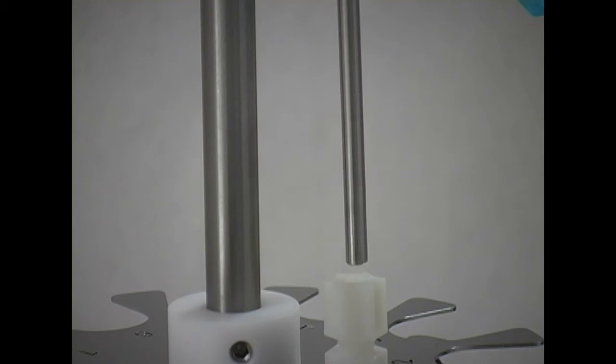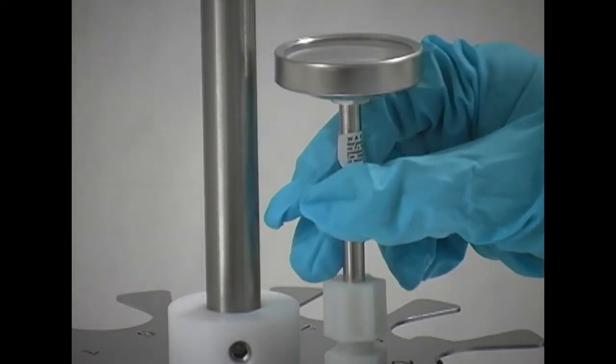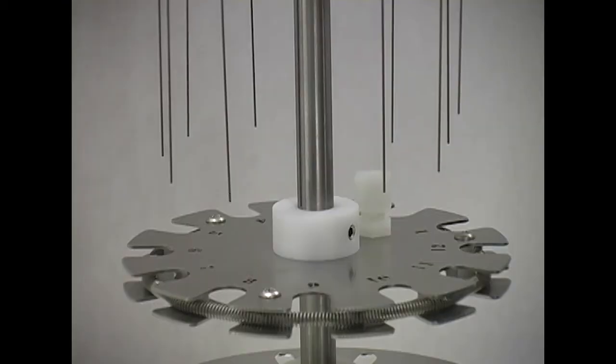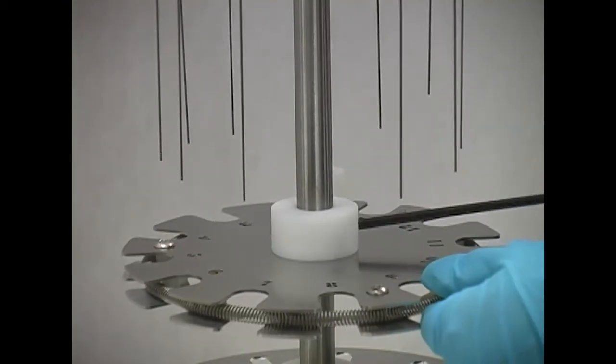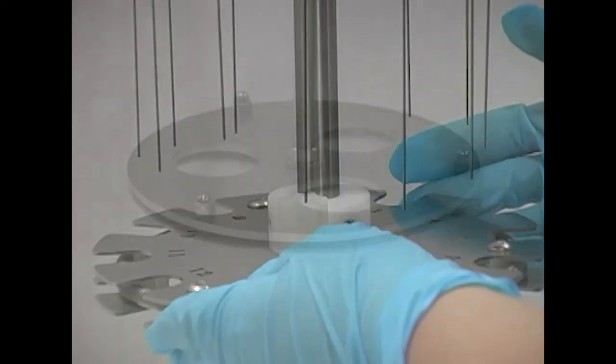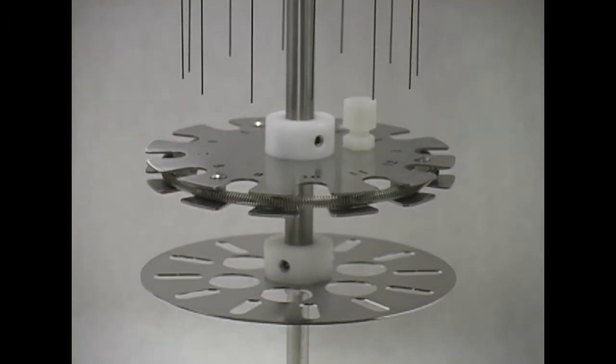Install the stainless steel thermometer into the fitting on the sample holder assembly and tighten the nut to secure it in place. Adjustments to the support tray can be made by loosening the set screws in the collar and moving it up or down. Raise the tray to the desired height, align the slots on the tray to match the test tubes, and re-tighten the set screws.